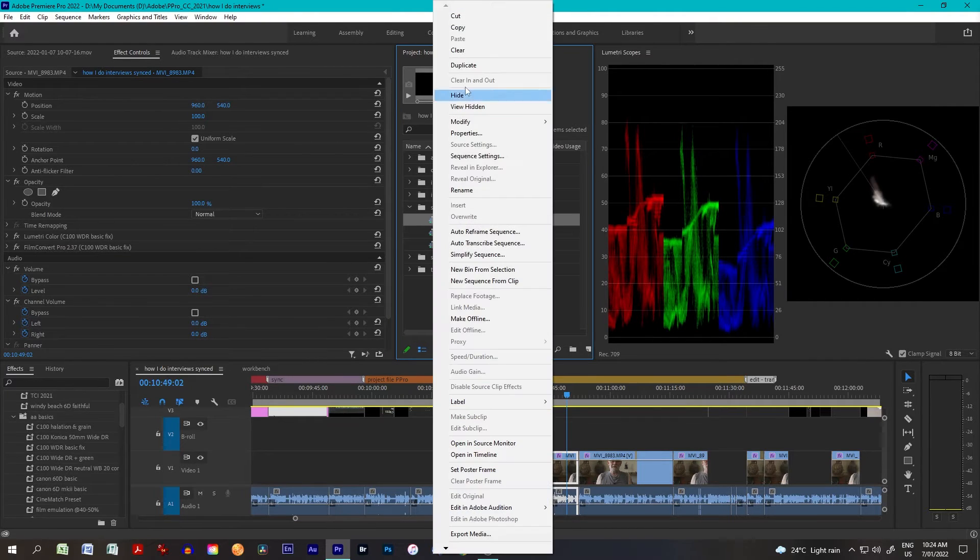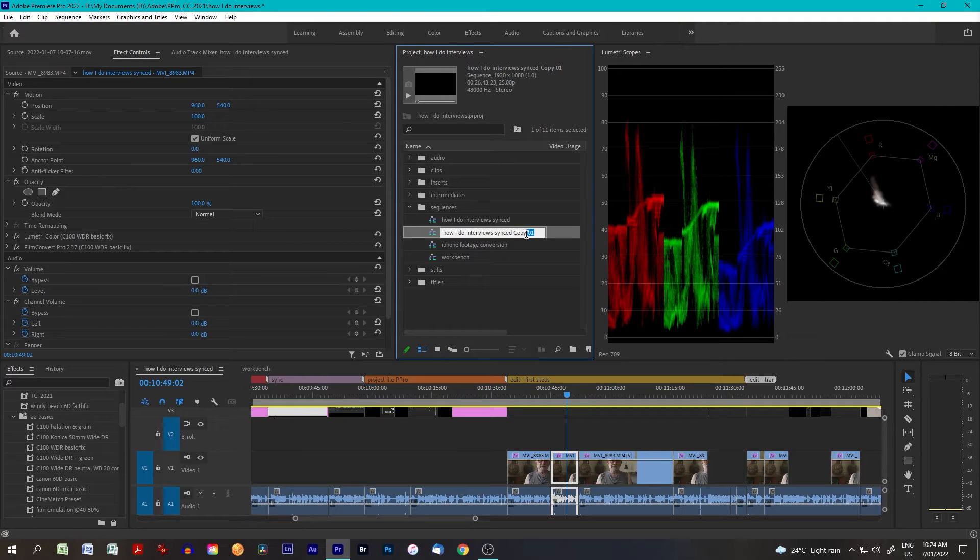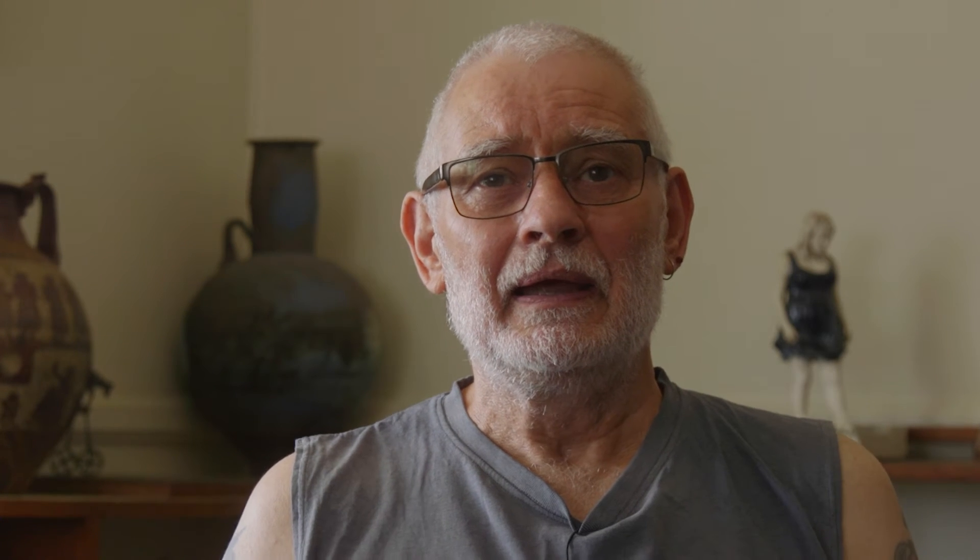Then it comes time to start the edit. The first thing I do is back up the project file and duplicate the synced sequence so I've got a copy of the original should I need to go back to it. The duplicated sequence becomes my edit sequence. Usually I do a first run-through which is basically taking my voice out, removing extended pauses, and cutting any obvious repeats where we restarted something or were interrupted.